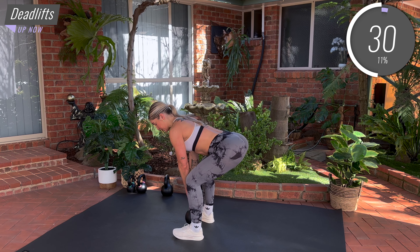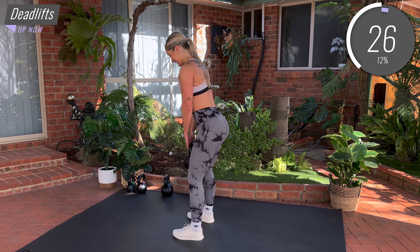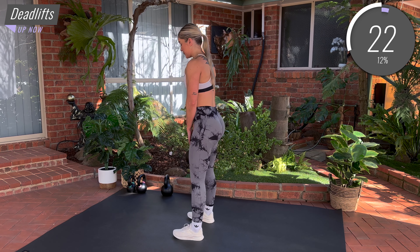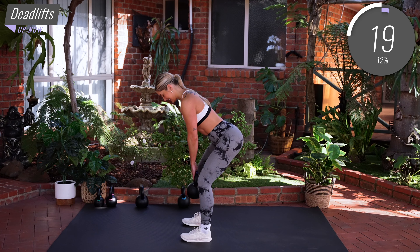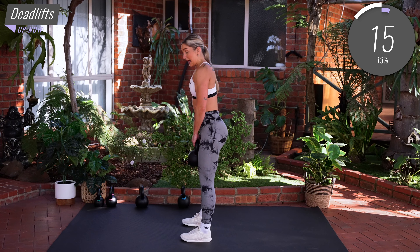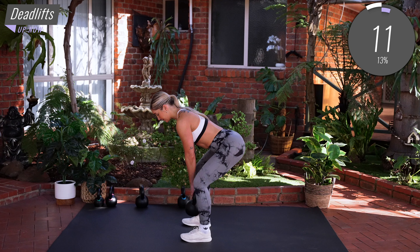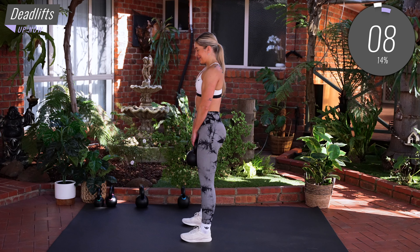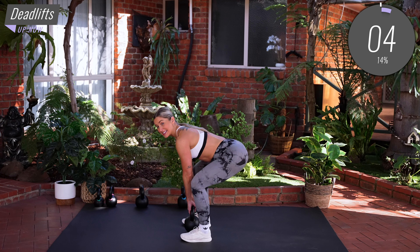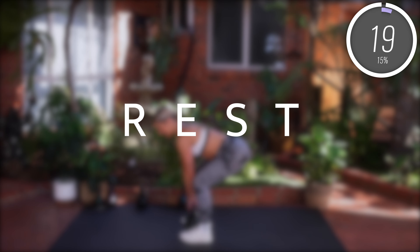Just go to the depth that's right for you, then drive straight back up. Inhale as we lower, exhale as we lift. Check out your knees — make sure they're pressing out towards your pinky toes, so we don't want those knees caving in. Almost done guys, you're doing amazing. Amazing work guys.